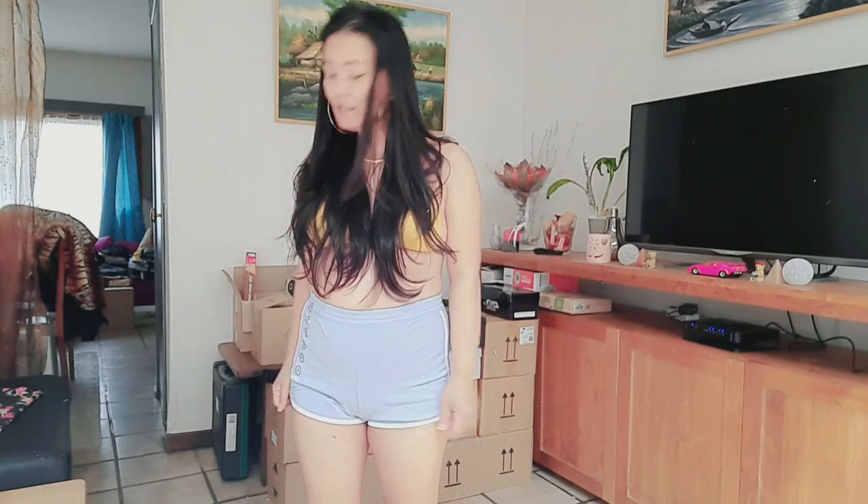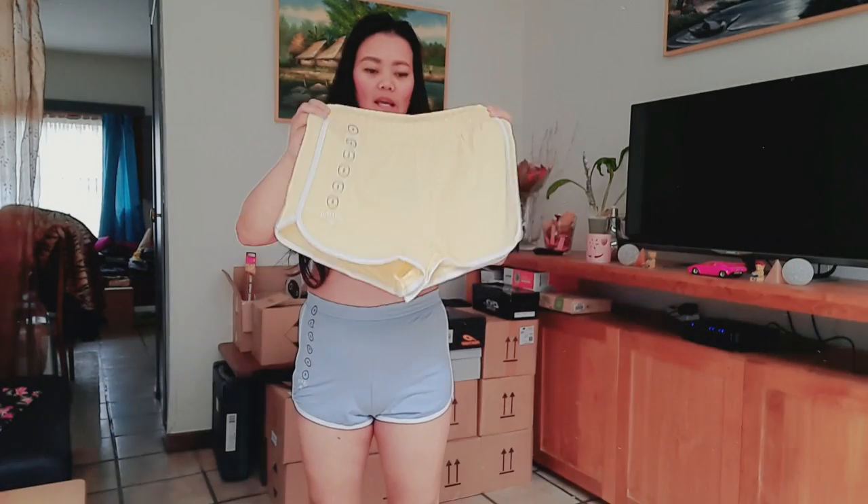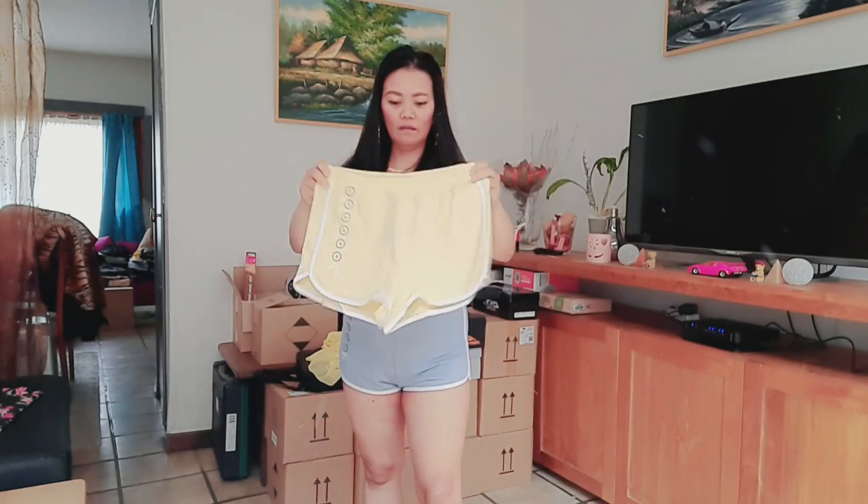So we're gonna try the blue now. The blue is a little bit smaller — this is a good fitting compared to this one. But they are just the same size, both small.